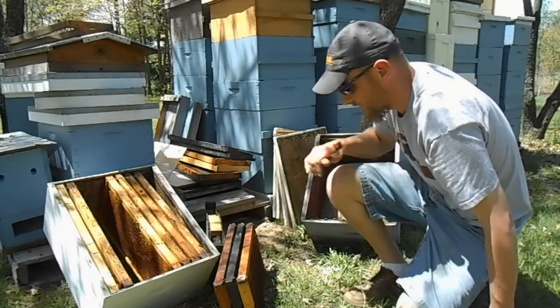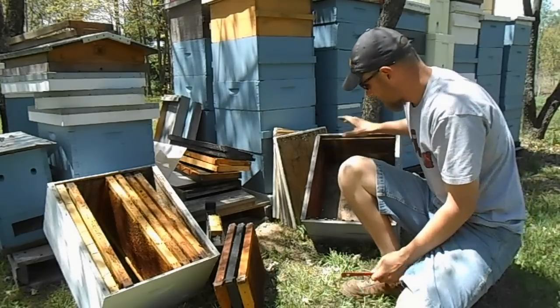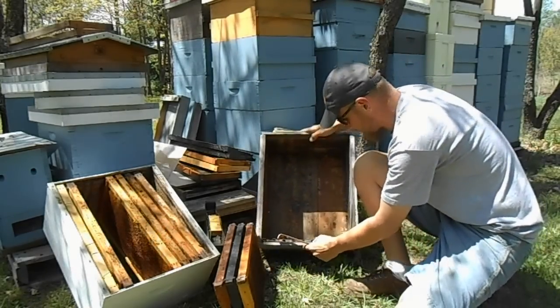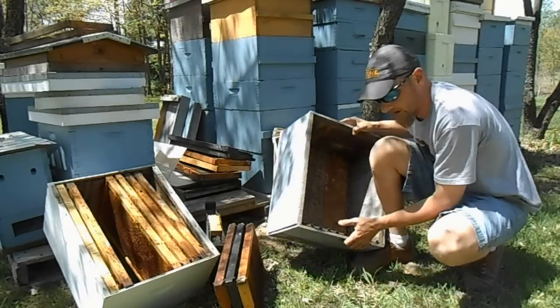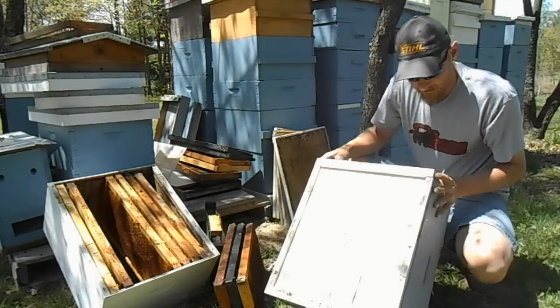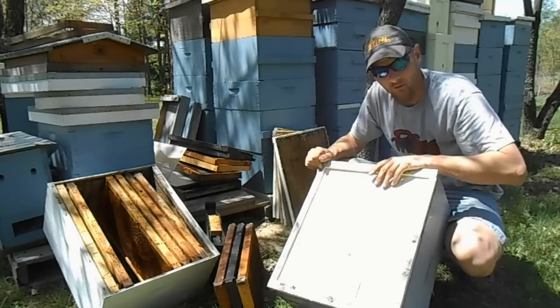I want to talk to you today about setting up your swarm traps and what you're going to need to set up a good swarm trap. What you're going to want is an old deep box. What I do with my old deep boxes is take an old inner cover and nail it on the bottom with some finish nails to make it the bottom board.